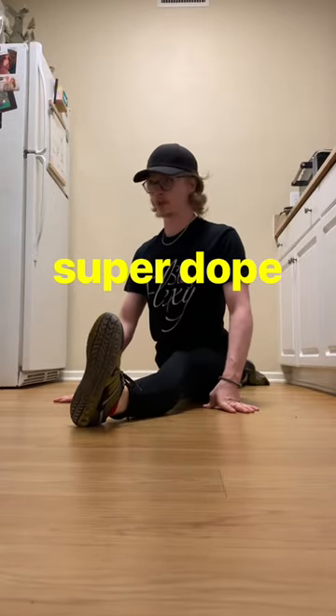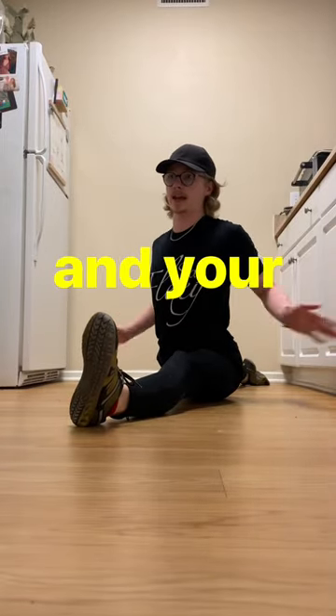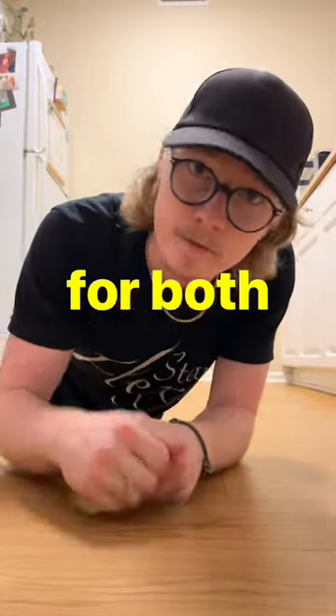So you want to get your splits — it would be super dope if you could get your front splits and your side splits. Well, the process is the same for both.